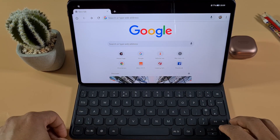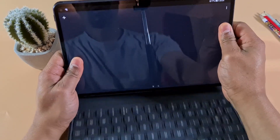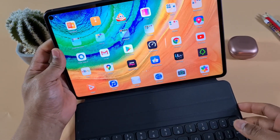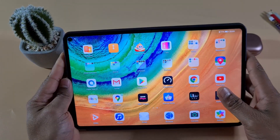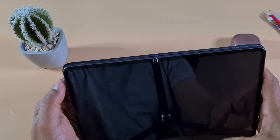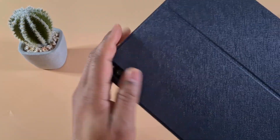Once you lift the tablet up it disconnects. When you fold the tablet back, it stops you from accidentally typing while you're browsing. Also, when closed, the keyboard case makes the camera bump flat.